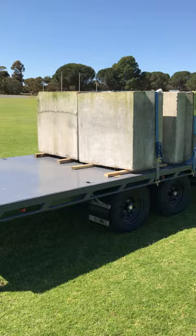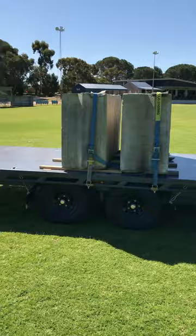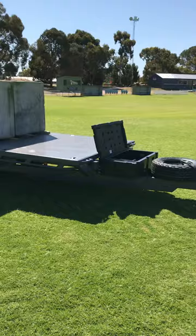Just to show you how capable this trailer is, we've got 4.8 tonne of concrete blocks sitting on here. A little bit on the heavy side for what it's designed for, but just to show you what can be done with these trailers and how universally capable they are.